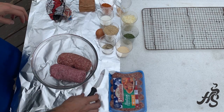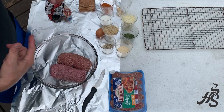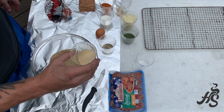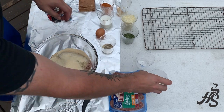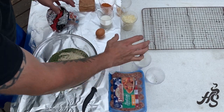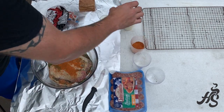Now into this we're gonna add in all of our dry and wet ingredients. We have a cup of bread crumbs, onion powder — our kids don't like onion chunks so I just use onion powder. We're gonna do some parsley. All the ingredients will be in the show notes. Salt and pepper, and a little bit of our dry rub — your favorite dry rub seasoning.